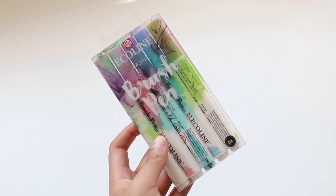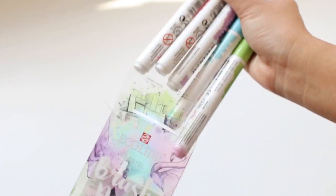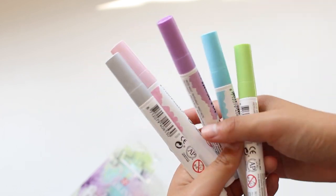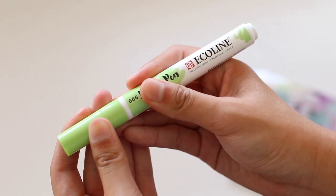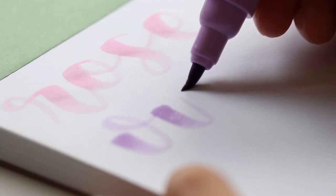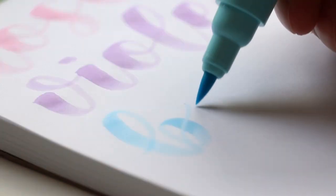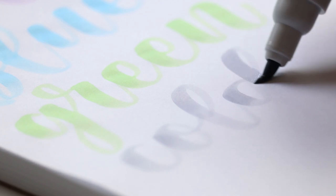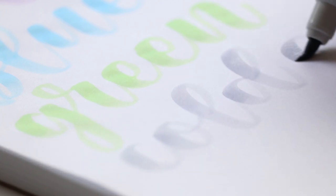The other brush pens that I got were some more colors of the Royal Talens Ecoline brush pens. I really like these brush pens — they're very flexible and the ink is just so juicy. It's watercolor, so it's very liquidy and bleeds through pages a lot, but it creates this really beautiful gradient effect. This set is the pastel set with five really pretty pastel colors.